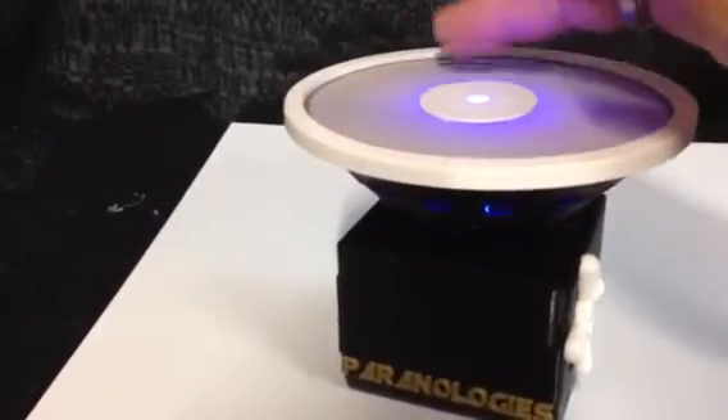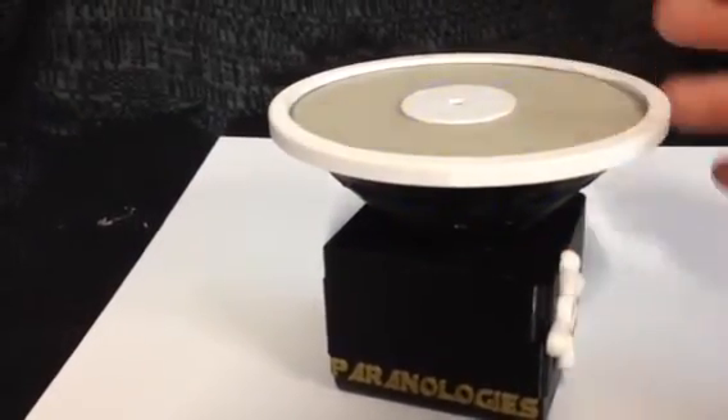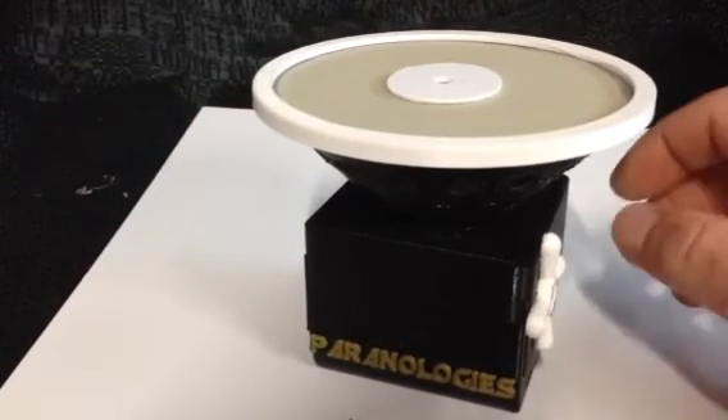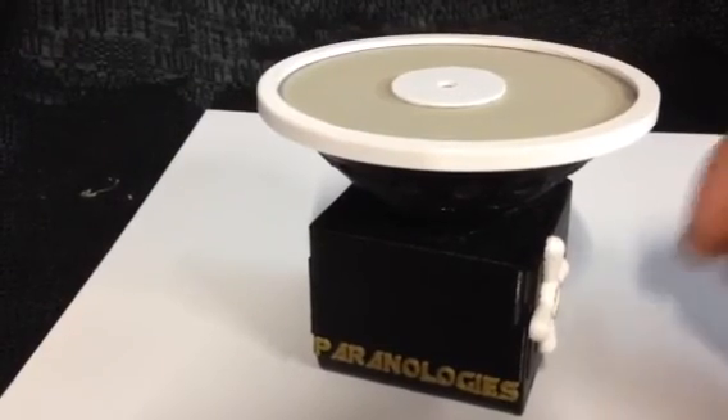The diaphragm is intended for use for infrasound, so it's almost like a reverse speaker. If you have any questions, you can go to paranologies@yahoo.com and send us an email, or go to paranologies.com and chat with us. Thanks.